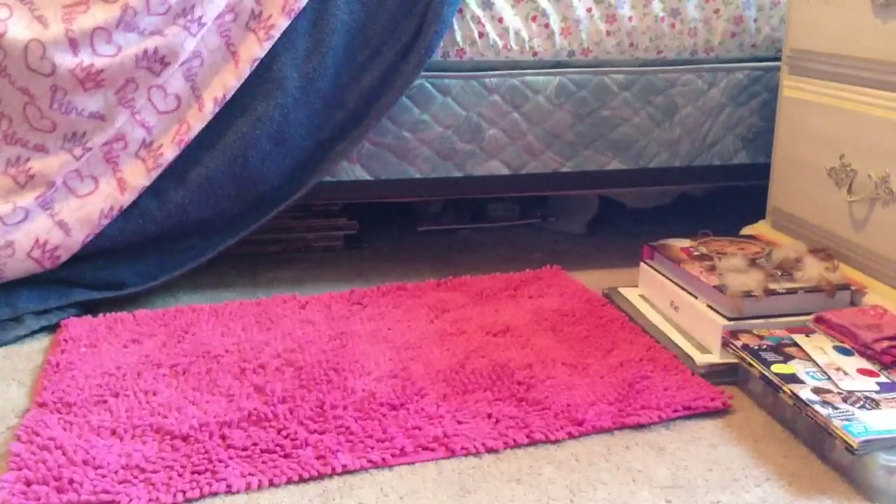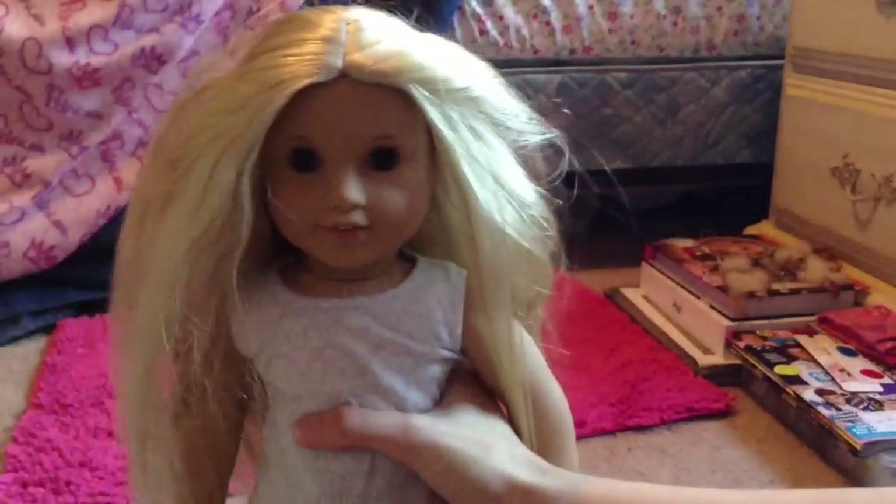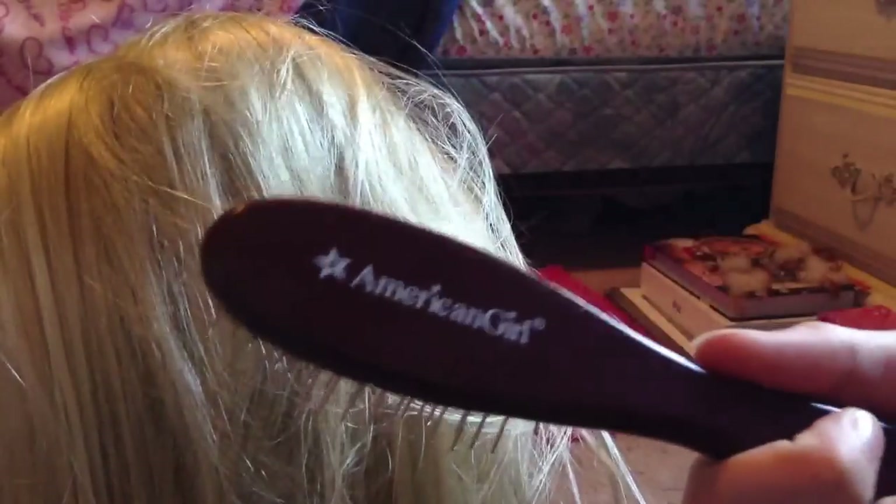This is also kind of a how-to on brushing your doll's hair. So if you're playing with your dolls and her hair comes out looking all messy like this — I had a lot of fun messing it up for this video — what you're going to need is your brush and/or pick, and you're going to start at the bottom.